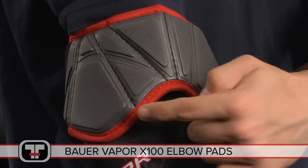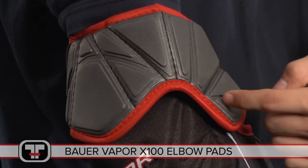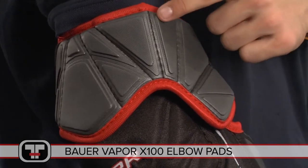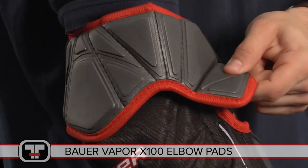Aerolite technology is the main focus of these elbow pads and found in the most crucial areas. This advanced technology reduces the overall weight by 30%, while maintaining key impact properties for pro-level protection.